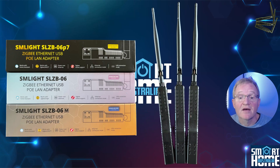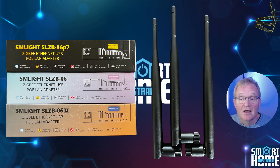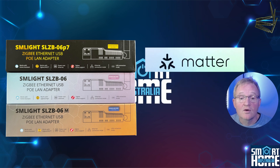All three coordinators have the same form factor and come with a USB-C socket for direct connection or power supply, impressive +20 dB internal amplification, and a +5 dB antenna for excellent range. All devices are based on ESP32, so you can add a Bluetooth proxy, effectively extending your Bluetooth network range while maintaining ZigBee coordinator functionality. All of the 06 range also come with Matter support with the latest firmware, which you'll need to upgrade to via the over-the-air update feature covered later.